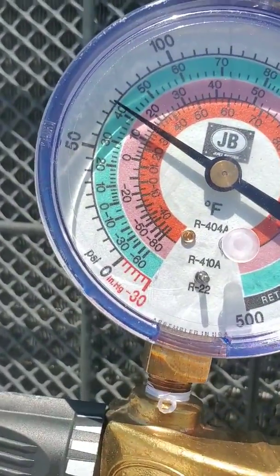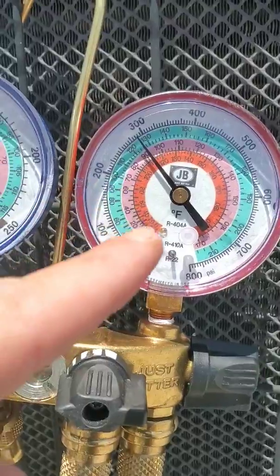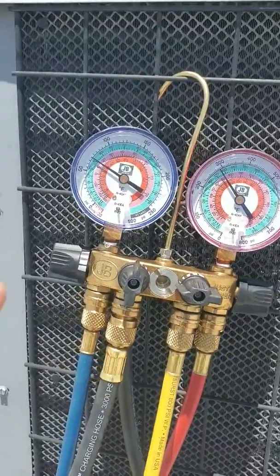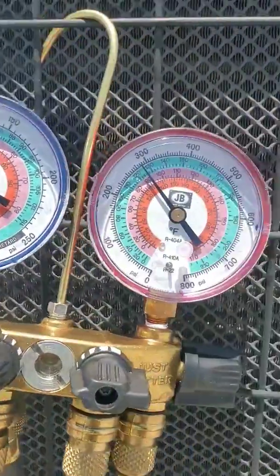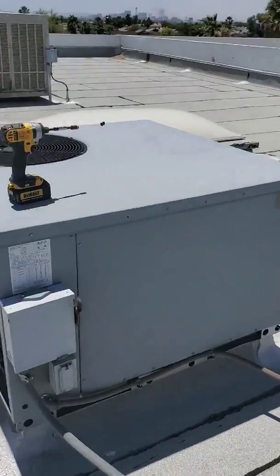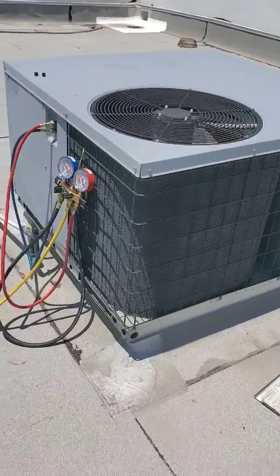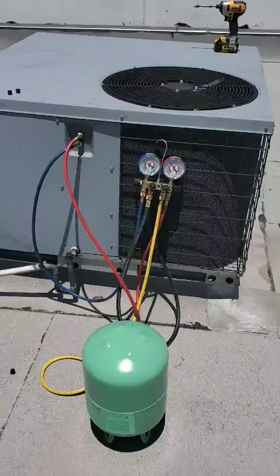We're staying around 40 degrees on the gauge. This side is your discharge — that's your high side. The blue one is your suction — that's your low side. Just always remember: blue is low, red is high. This is actually a heat pump, a package unit. There are no gas lines to it, so it actually reverses the flow of refrigerant when it goes into heating mode. Right now we're running in cooling.